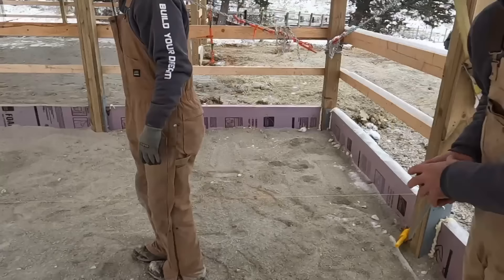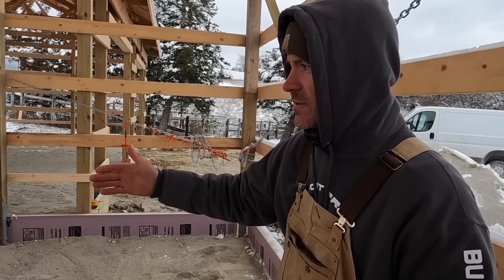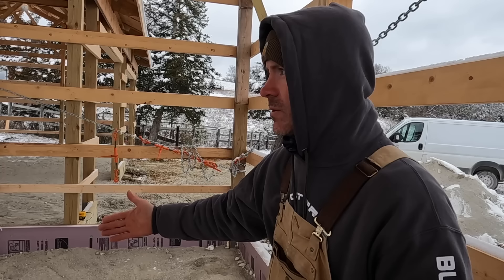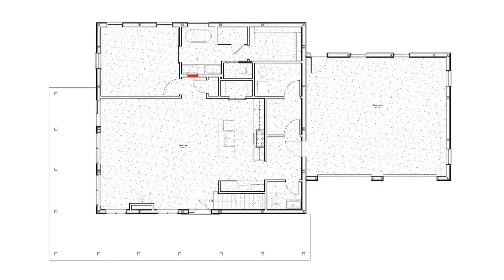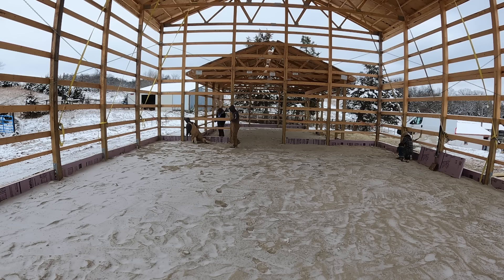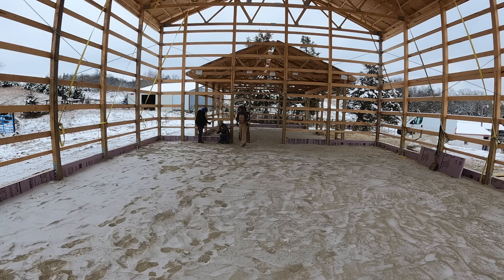What we're doing here is putting up string lines where plumbing is going to come up. These string lines signify the finished side of a wall, so I'm just figuring out which side I want. That way, once we get to the point where we start bringing up toilet flanges or drains, we know exactly where to put them based on all these string lines. The one we just did is the outside edge of this wall, so I'll know where to bring up my drain.